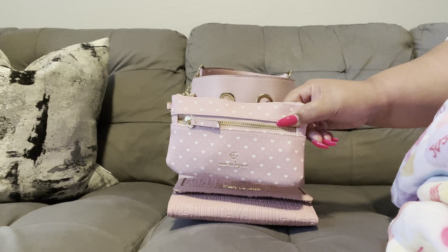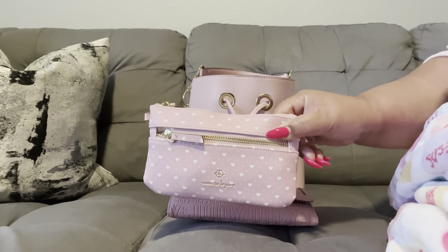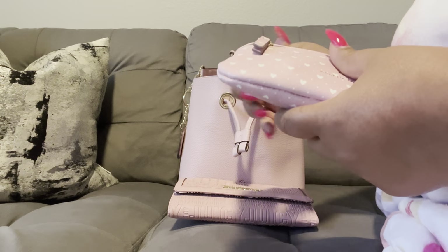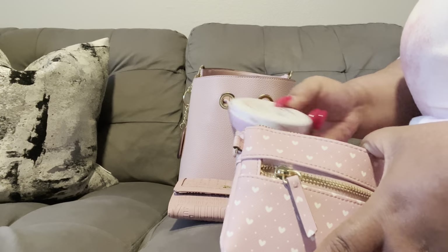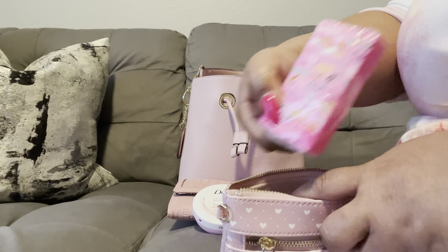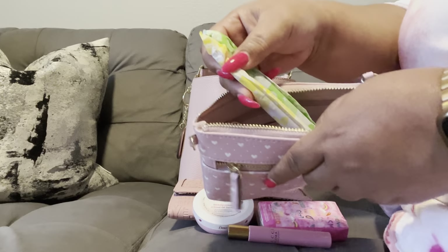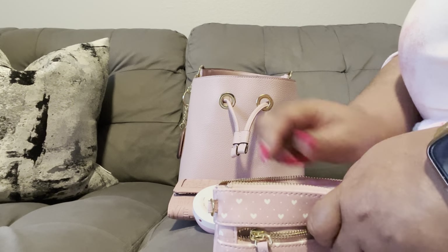Next I have the Nanette Lapore coordinating pouch — this is the print I'm looking for in the wallet. I got this from Marshall's for $9.99. I'm using it as my bathroom bag; it has a top zipper and a side zipper. Inside I have my Dove hand cream that I got in friend mail from Miss T, my tissues, my Gucci floral rollerball, and a couple of female products.